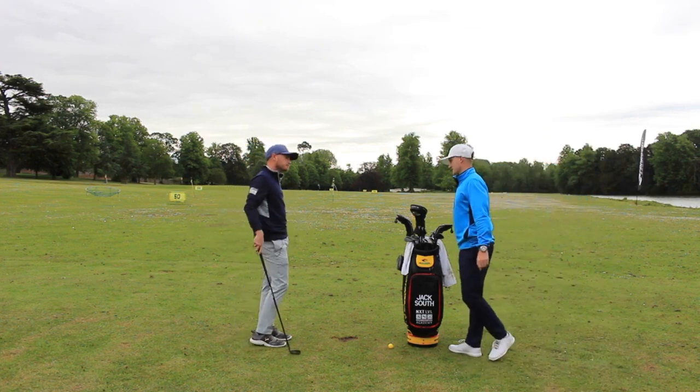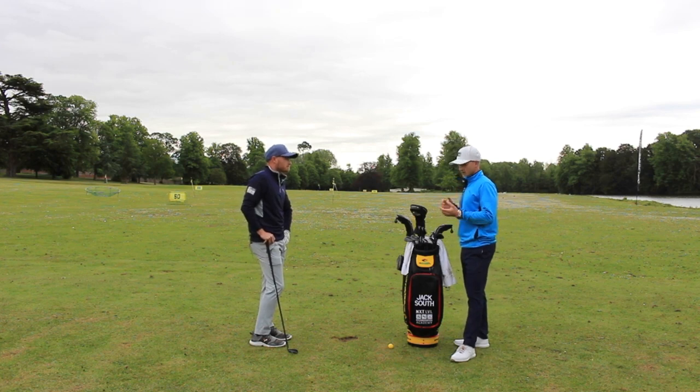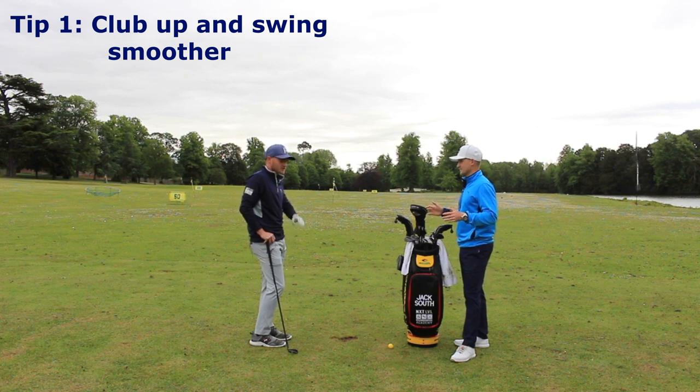Would you say that's something amateurs should do regardless of the wind? Yes, definitely. So tip number one: more club, swing easier — whether it's in the wind or in general. Just in general, but especially in the wind.